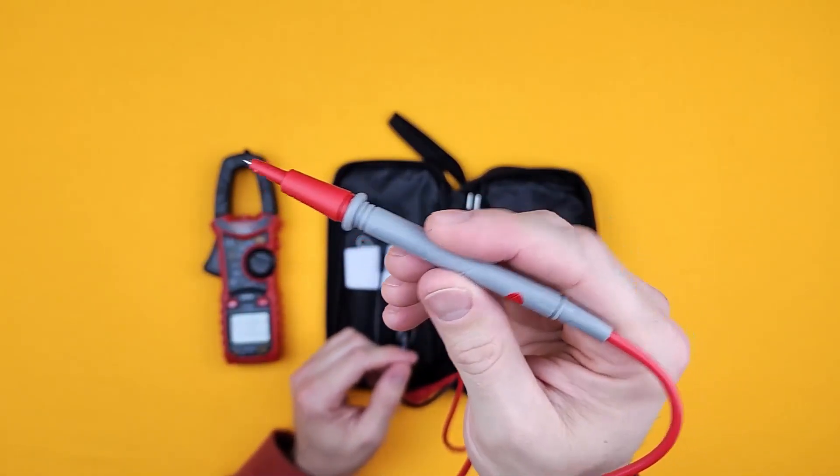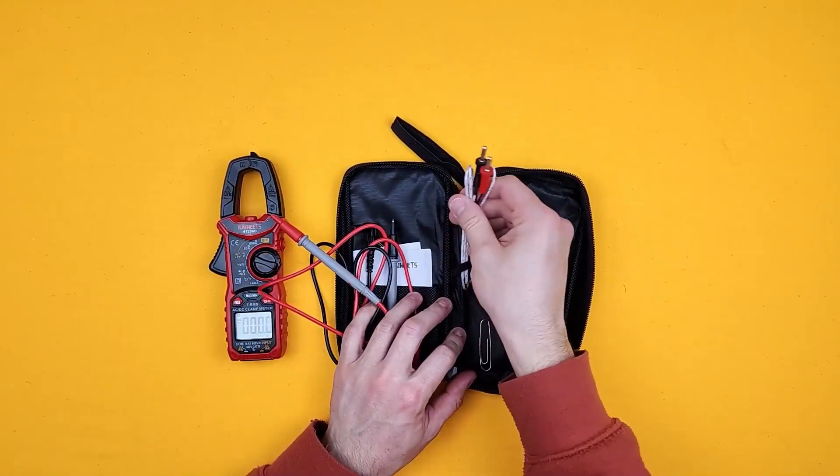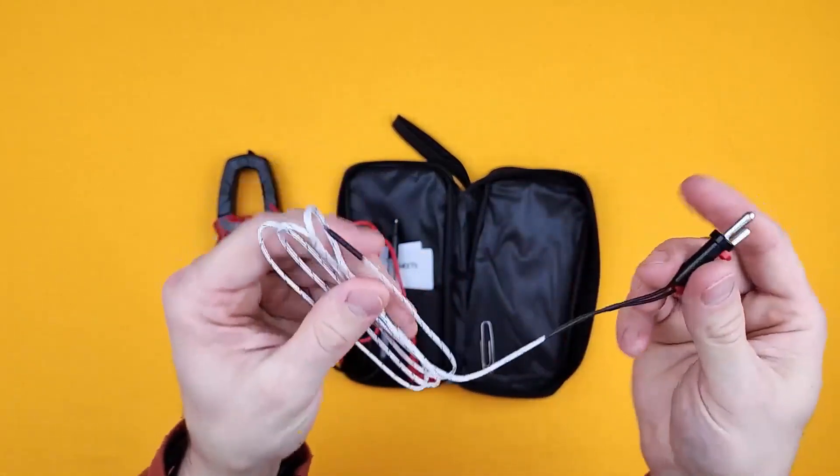It's slightly rubberized, which is just — it's the little things. It's nice. And then of course you have your temperature sensor.